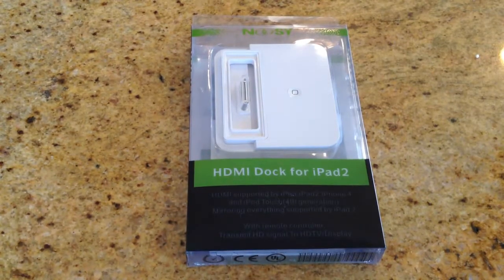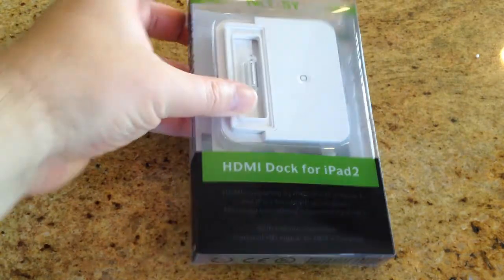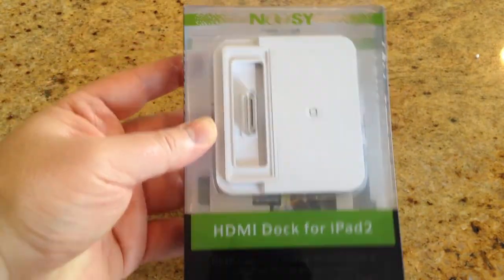Hi folks, Chris Voss here from thechrisvossshow.com. I'm coming with a cool device from NUSI. This is their HDMI dock for iPad 2.